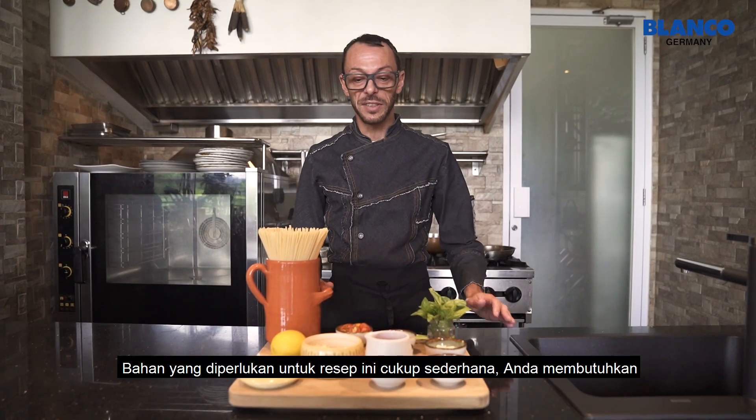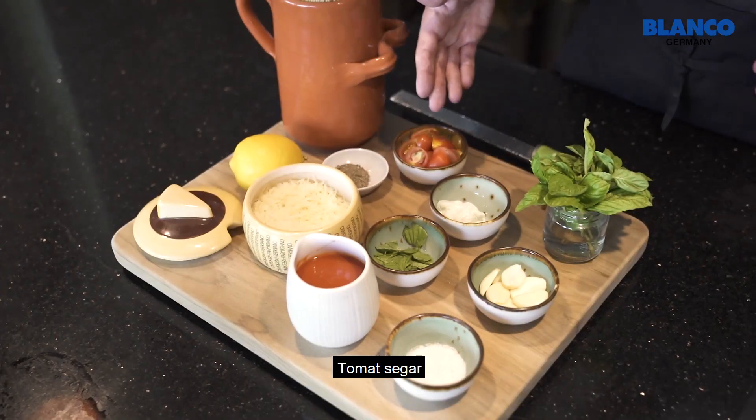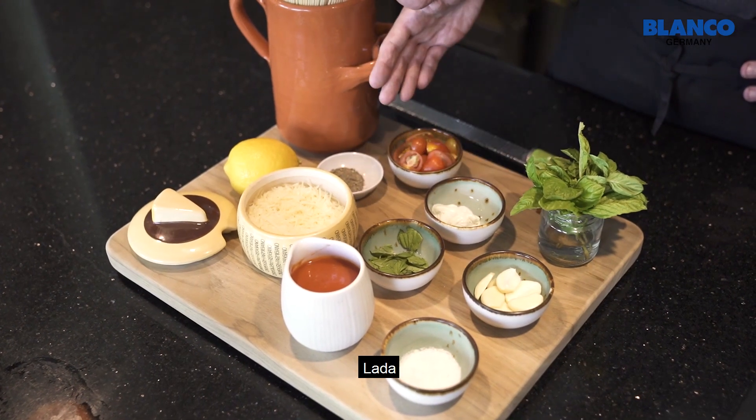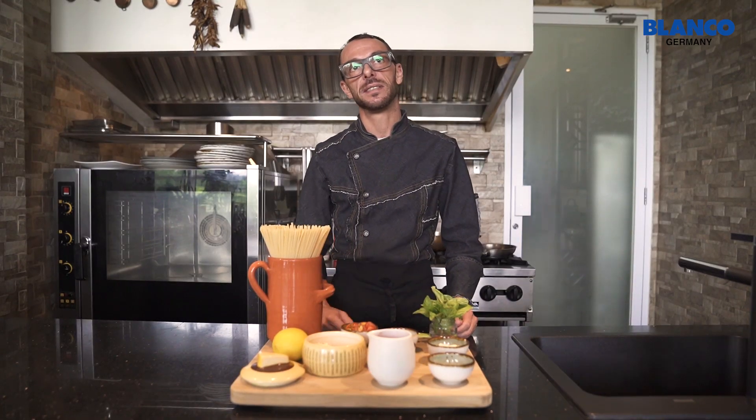The ingredients for this recipe are really simple. You need just spaghetti, fresh tomato, garlic, salt, pepper, tomato sauce, parmesan cheese and ricotta cheese.